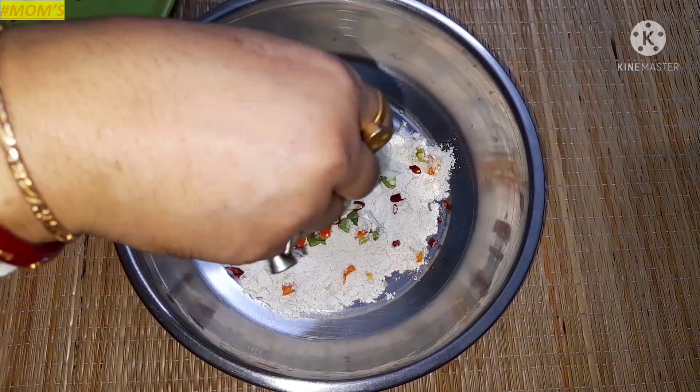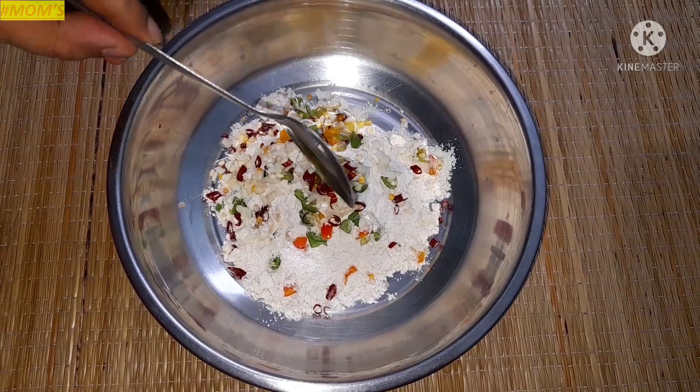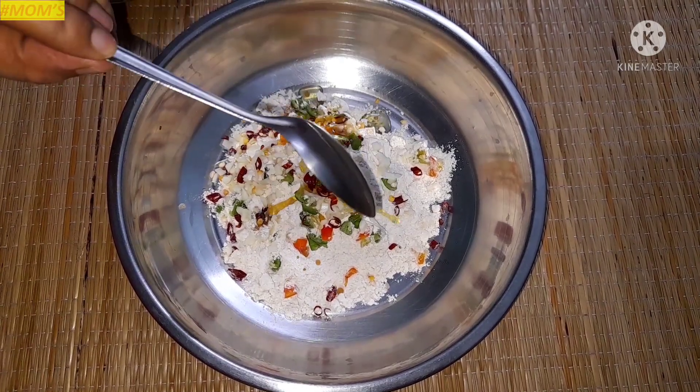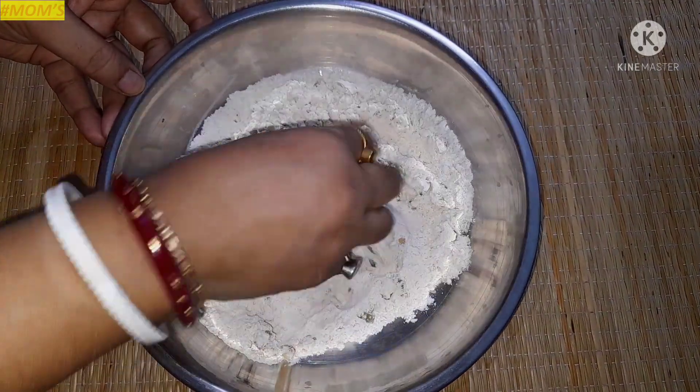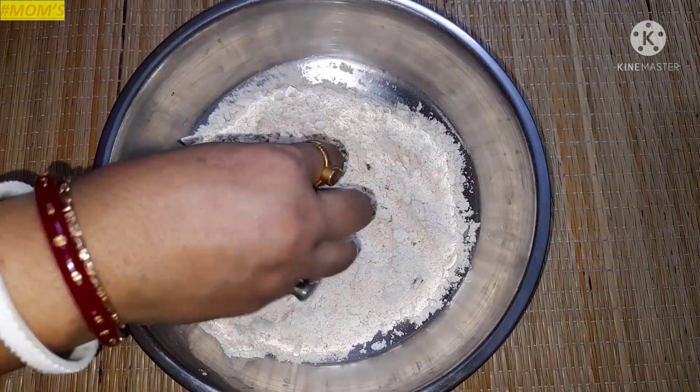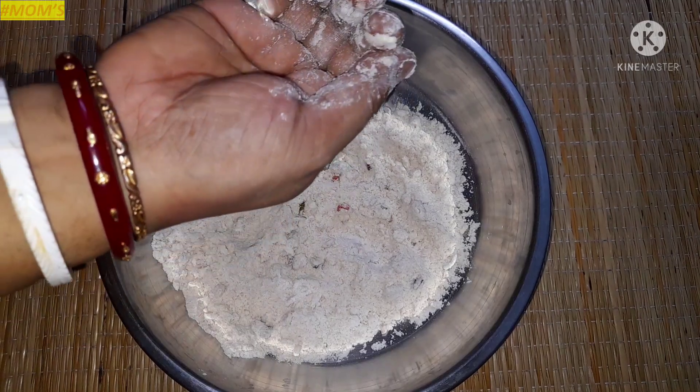Put it in a dip and then we'll use the cherry powder. We'll get some biscuits. Now we'll take about 1 to 3-4 minutes.